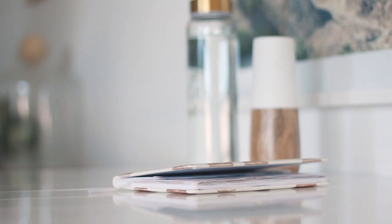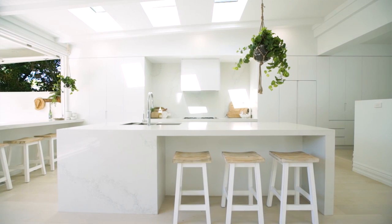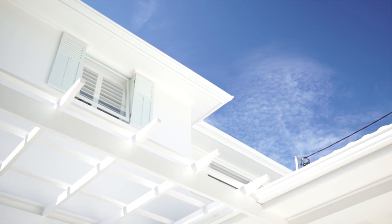We absolutely would now only put the Dulux tint into the Dulux paint, or else you're really taking a bit of a gamble. For our audience, because they ask us so often what white we use, we now actually have to make sure we tell them that piece of information. The colour and the paint brand have to go together, or else there's a risk you might be disappointed. I love Dulux Vivid White because it's fresh, it's crisp, it's pure.